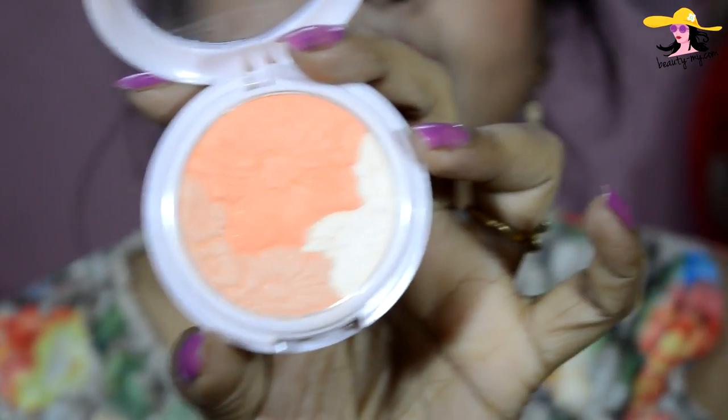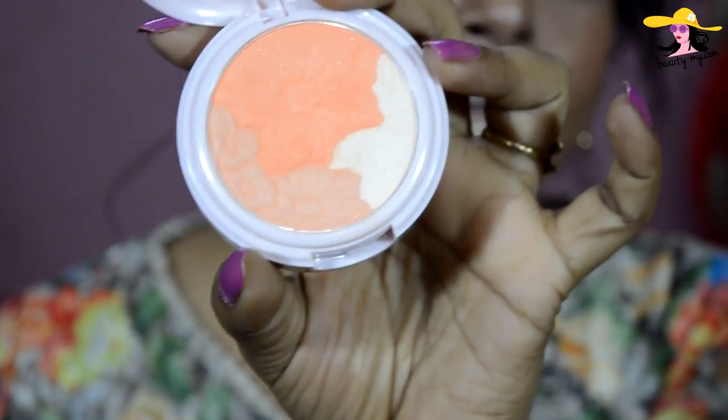It comes in a cardboard box — it's cute, a normal box — and it has a hole so you can see the color of the blush through it. This is the blush I have with me right now, and let me show you the color.